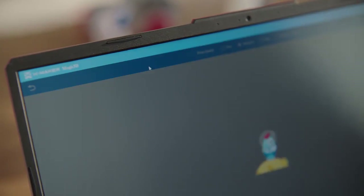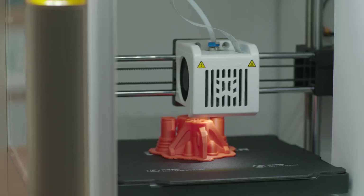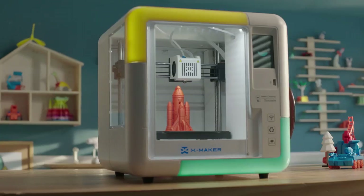The AI-powered XMAKER app brings you one-press printing. 3D printing is simple, thanks to high-speed Wi-Fi data transmission and self-developed algorithms that improve printing conditions.